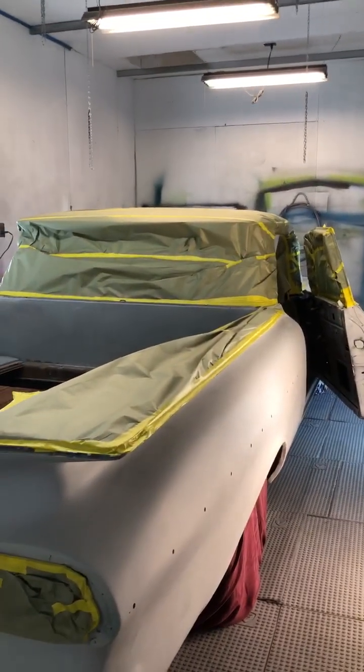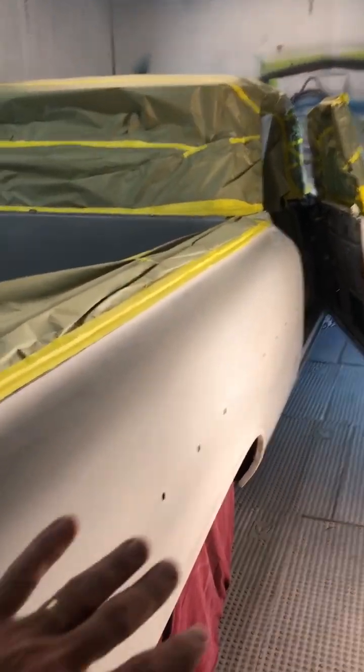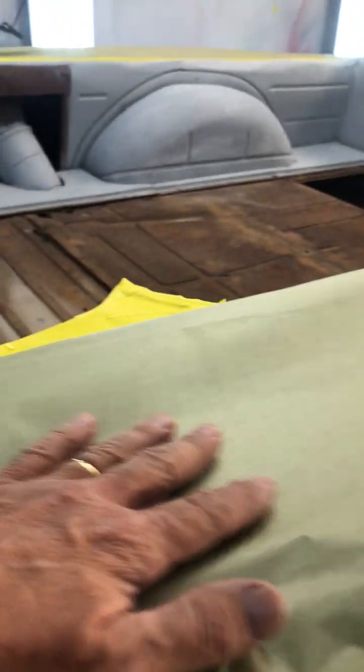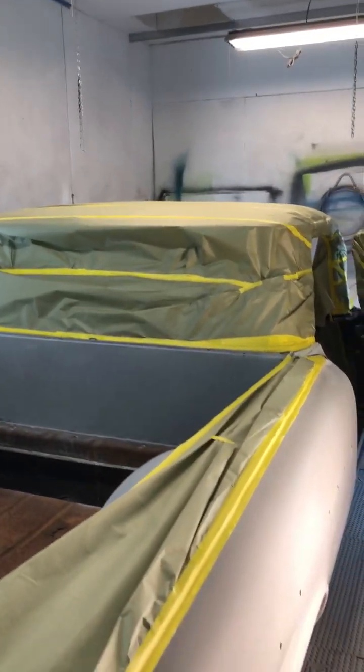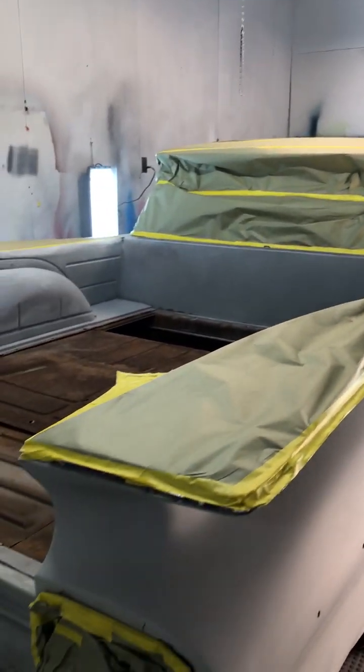I'm going to probably do that tomorrow. Paint all the bottom down here black. Everything up above here is white. The top has been painted white and I just want to show you the progress and the amount of work that goes into taping off the car.